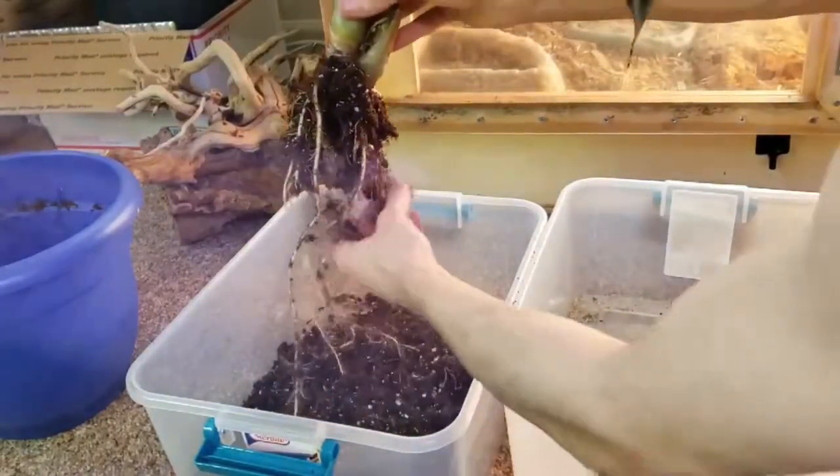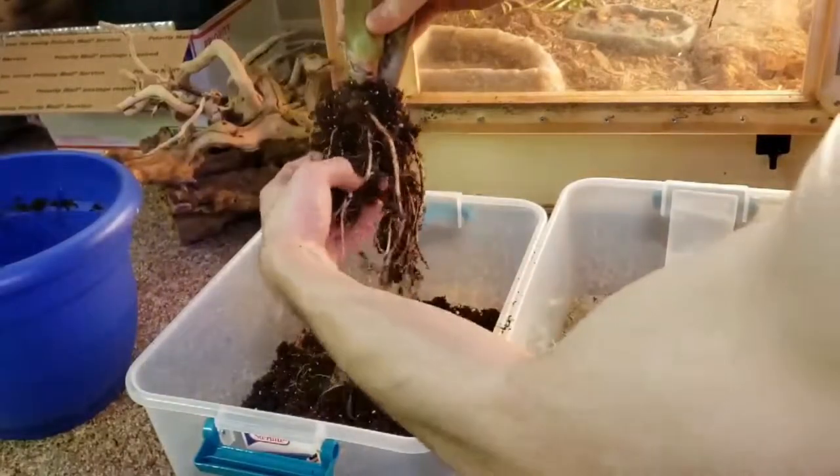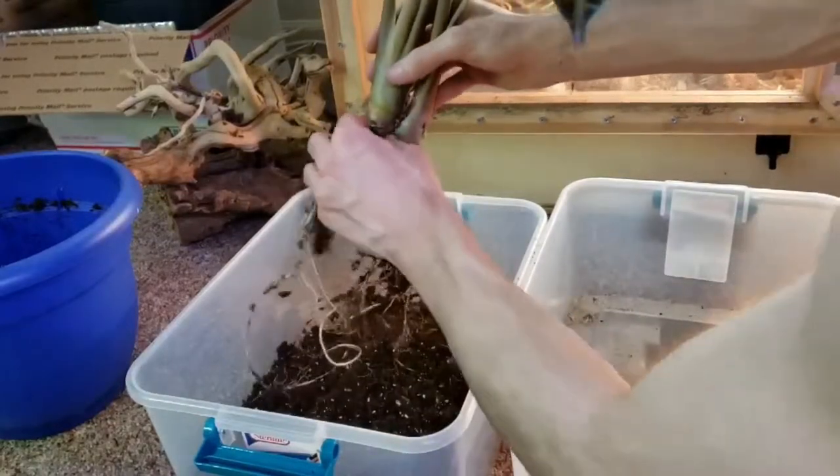What you want to do with the roots is you kind of want to feel the dirt out — I don't know if that's the correct term — but just kind of move your fingers around to get some of the dirt off of the more sensitive roots.